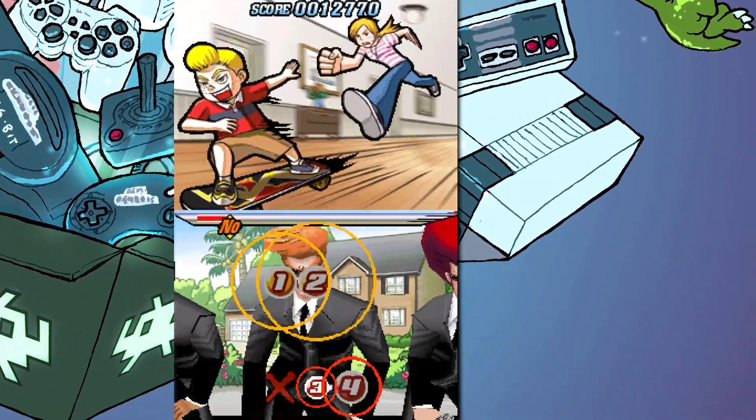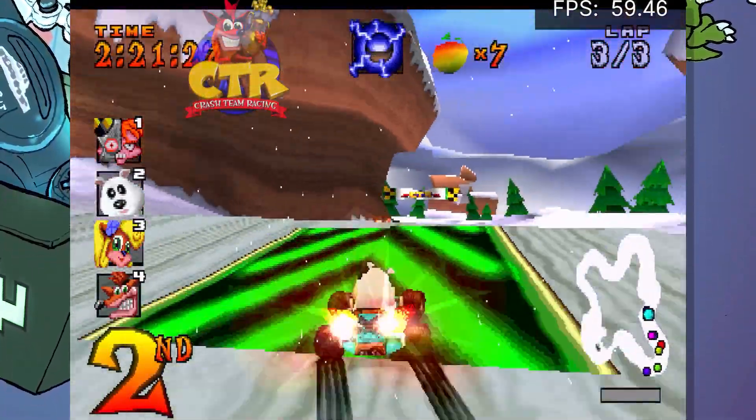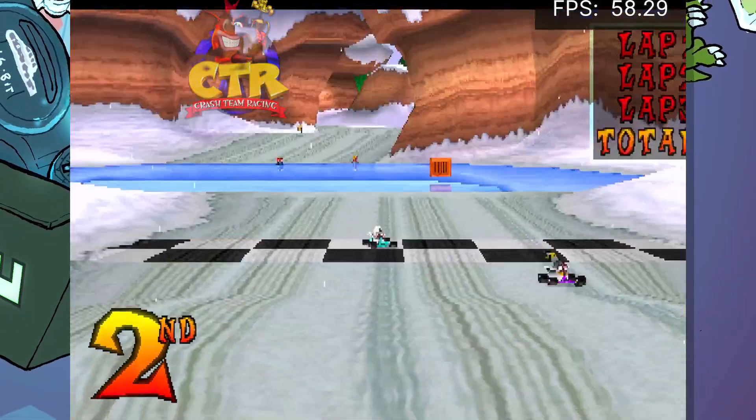Performance of the PlayStation cores is almost flawless even on my dated iPad. Screen recording tends to drop my framerate a little, but even with it running I get close to 60 frames per second on almost all titles with little stuttering.